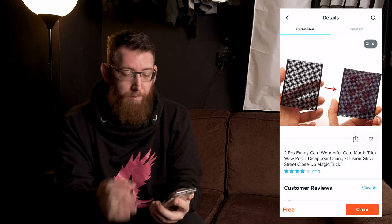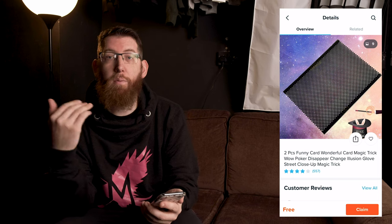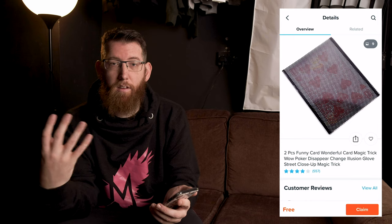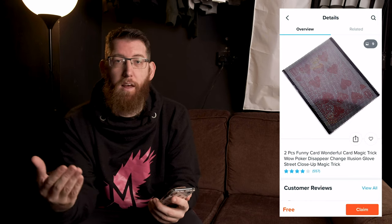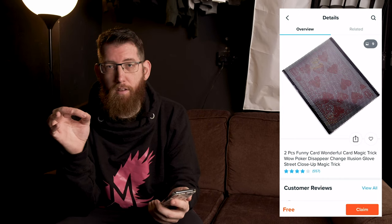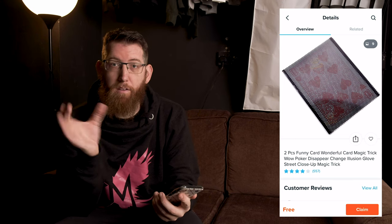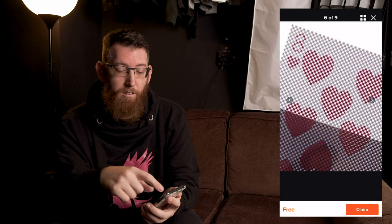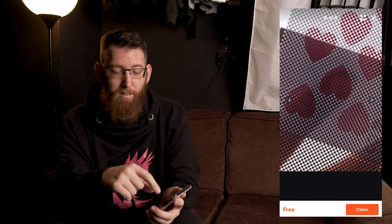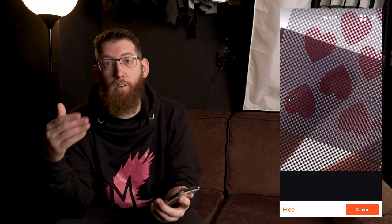The next thing I've got is the card wallet. What you can do is make a card disappear or make a card change. You put your card in, and you can either change the card or make it disappear — looking forward to doing that with some sort of enforced card. I've seen one where someone ripped the corner off a card, put it in the wallet, and after the magic trick the card was restored. The lines on the playing card align with the case to create the illusion.